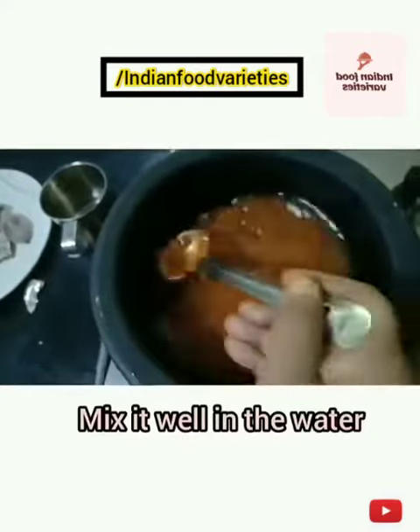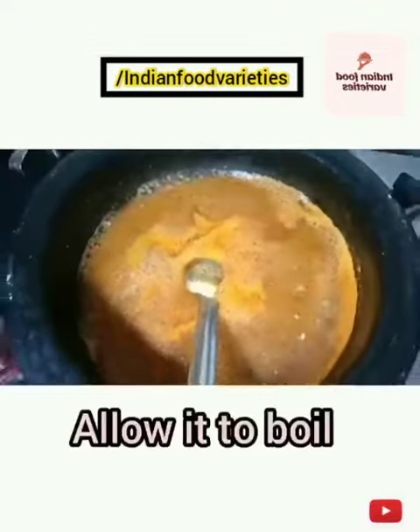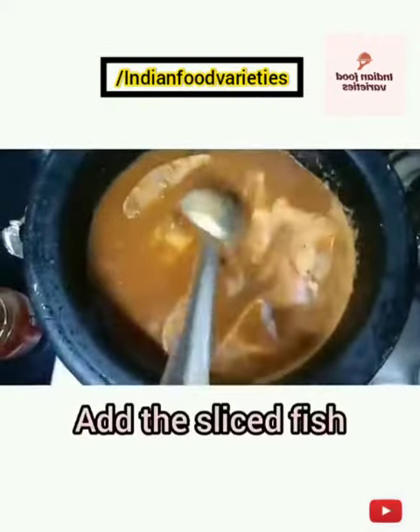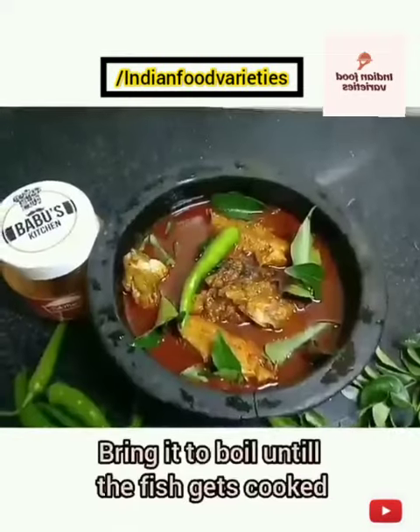Bring it to a boil. Once it's properly boiled, add the fish pieces and allow the fish to cook well. Stir occasionally, add salt if required, and your fish curry is ready within 15 minutes.